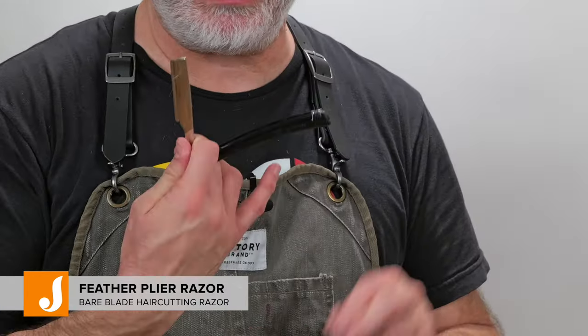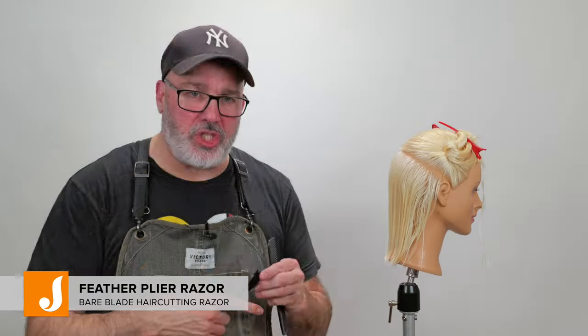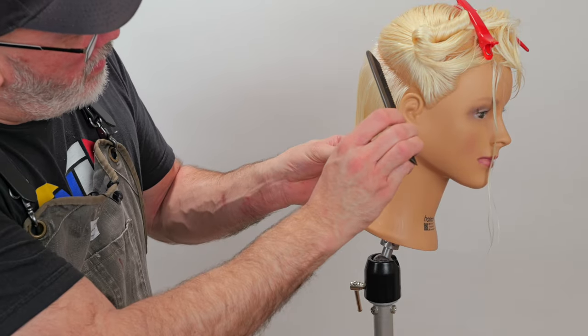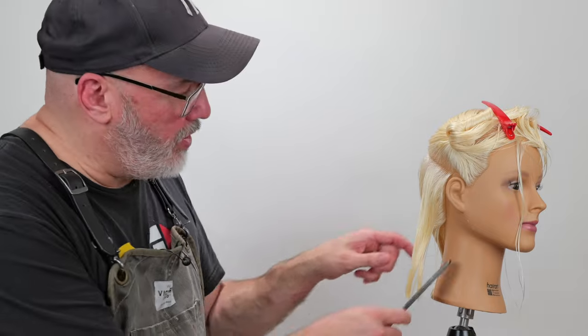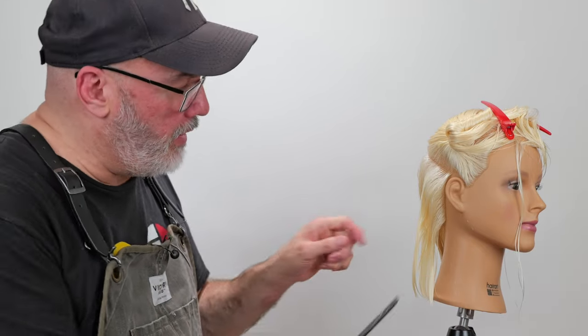Depending upon the type of hair you're working on, the texture of it, and how much separation you really want for your end result, is going to determine what type of tool I use. If I want something that's going to be flicky, then I'm going to use my feather plie razor, because that allows me to channel it and make the hair separate into pieces more. We're going to start with the hair underneath in the nape, taking a vertical section to apply my texture. A horizontal section gives a more solid shape; a vertical section makes it more flicky for separation when I channel it.